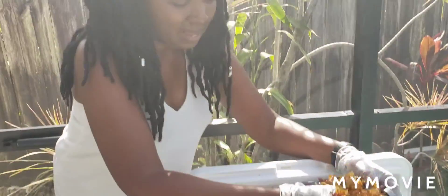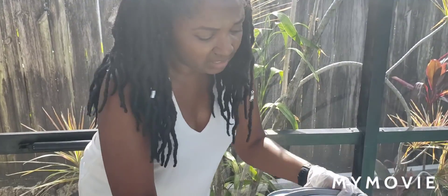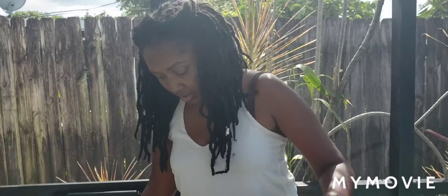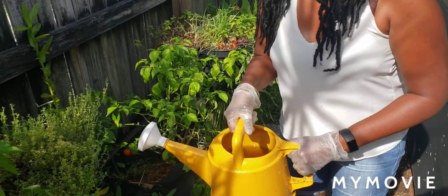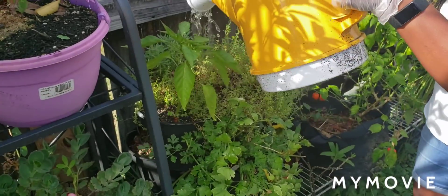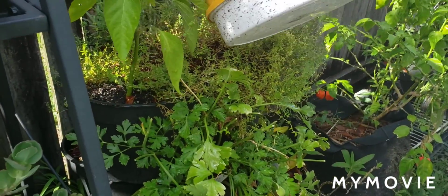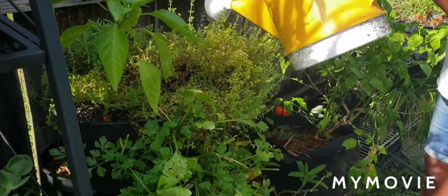I'm just going to go quickly and show you how I'm going to water my veggies. We're over at my peppers and my herbs, and I'm just going to water from the top so the leaves are drenched. This way the roots are getting the benefit as well as the leaves are getting the benefits of the pest repellent. The nutrients are getting absorbed into the actual leaves of the plant.